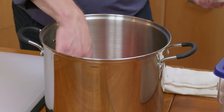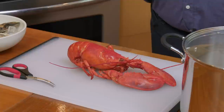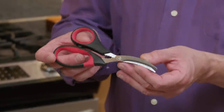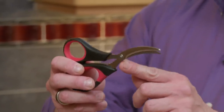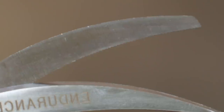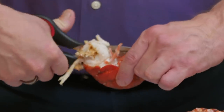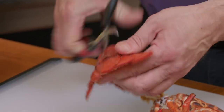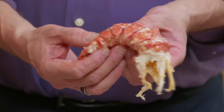Once your lobsters are cooked, you're going to want to get through the shells. A lot of people use crackers for that, but we actually prefer these — the RSVP International Endurance Seafood Scissors, about $15. The blade is narrow and arched, and it has micro serrations on the cutting edge, which makes it really effective for both tough shells and delicate shells. First we cut through the top of the tail, then through the other side — the arch follows the contour of the tail — and then you can just break it open and out comes your lobster tail intact.